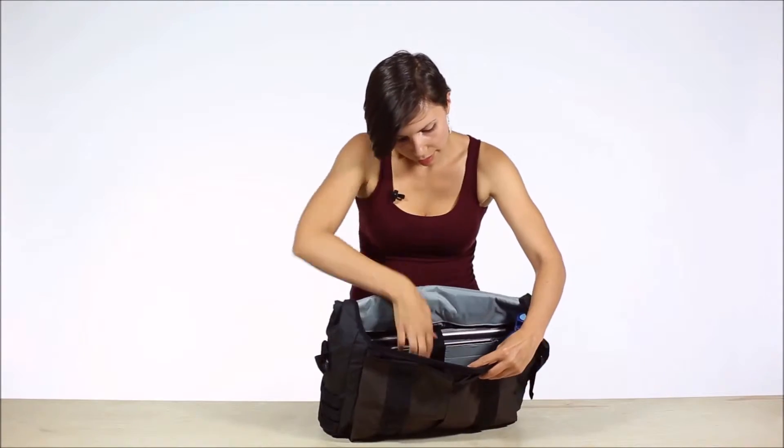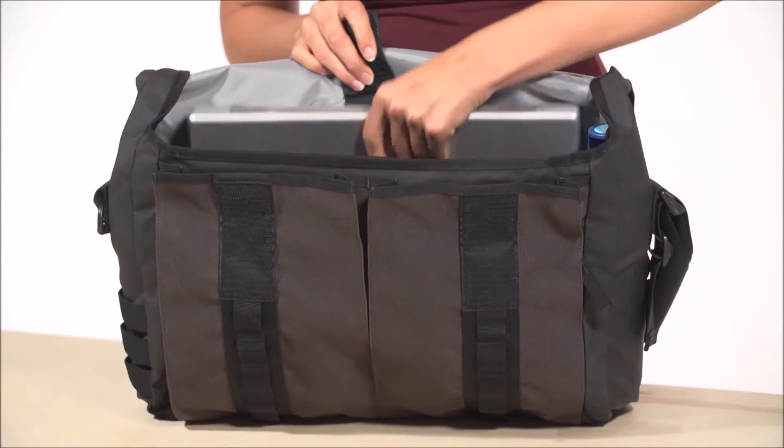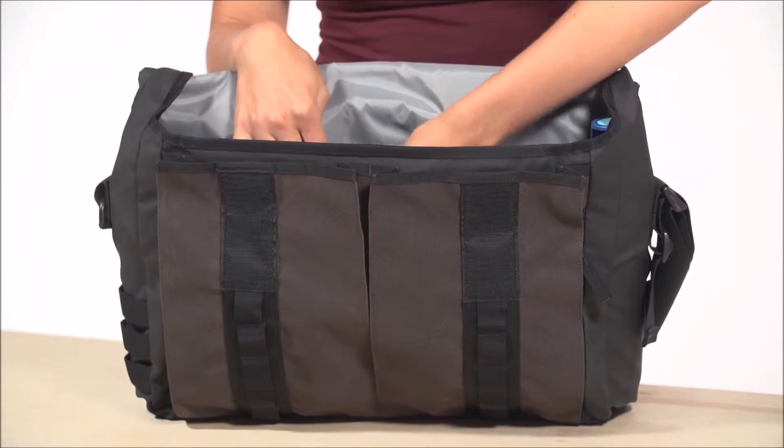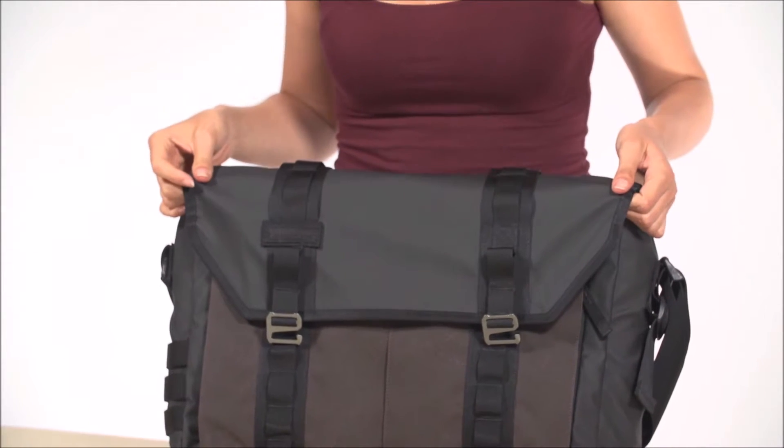There's a padded pocket for an iPad, as well as a ventilated foam laptop sleeve — it fits up to a 15-inch MacBook. Both are secured by a Velcro strap. These corners can be folded in, and the flap is lined with a weatherproof material to help keep your stuff dry.